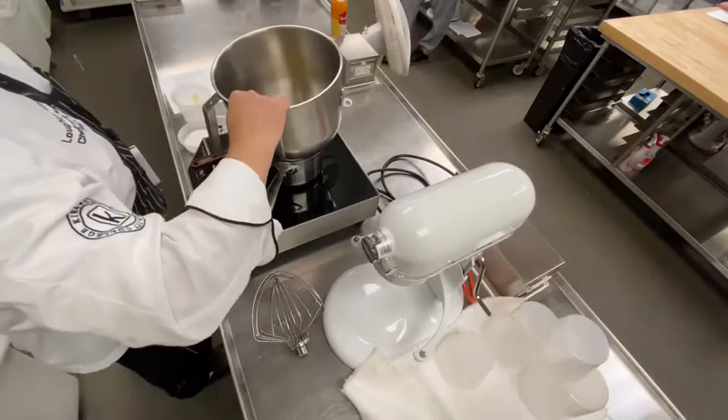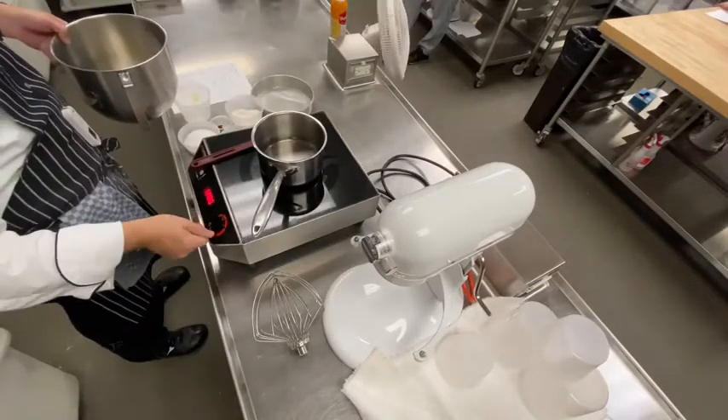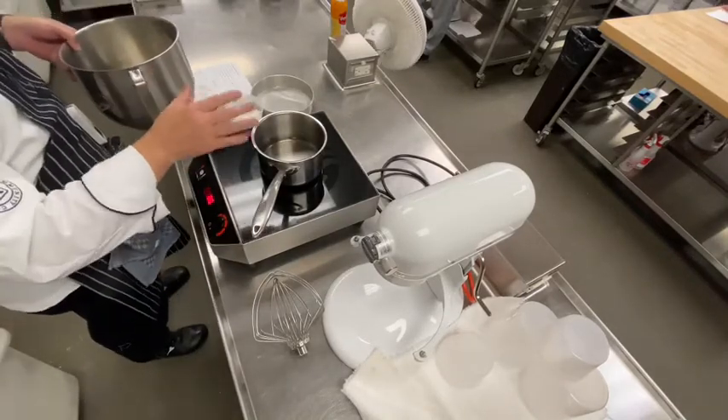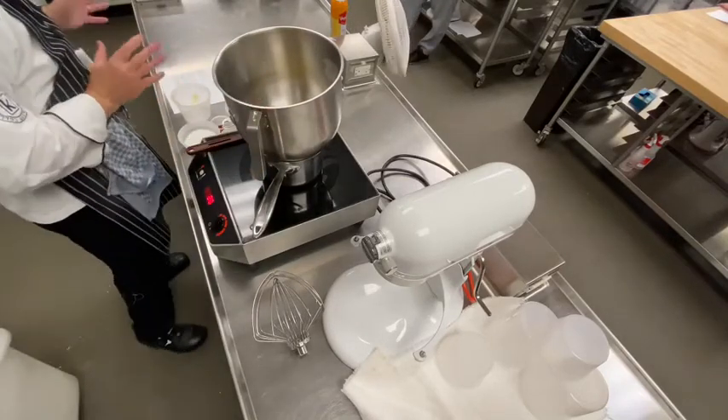I'm going to put these eggs into the bowl. They're on a pot here, so I'm going to get the pot going and get the water warmed up. We're going to warm up these eggs. I don't want to get them really hot — I just want to get them warm.